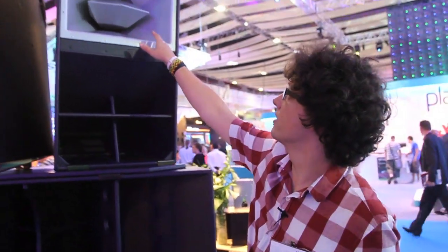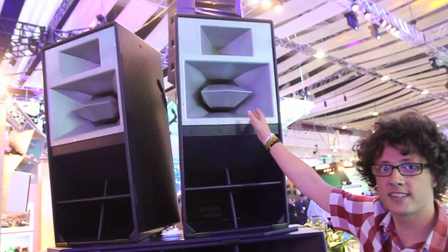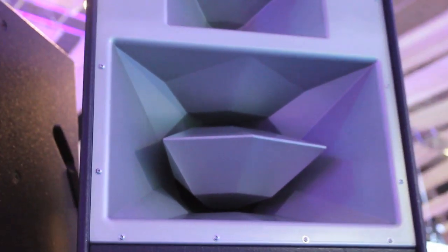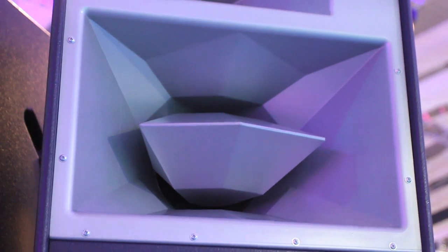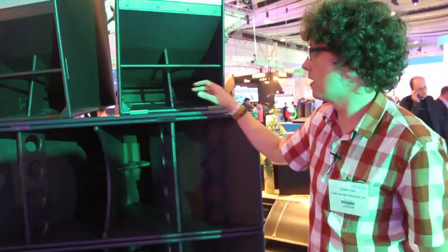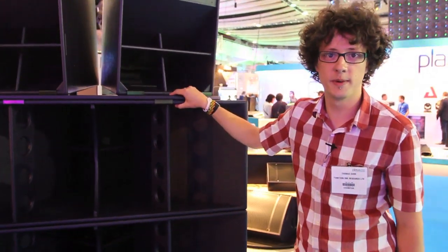You may be wondering what this thing here is. This is what we call our axe head, and the design of that is used to help make the sound clearer — it's what could be referred to as a phase plug. As you can tell, they're purple. That's just because we like the colour purple and that's our trademark.